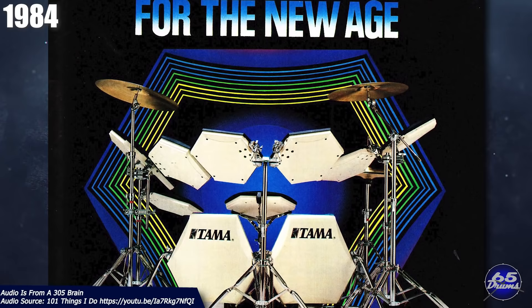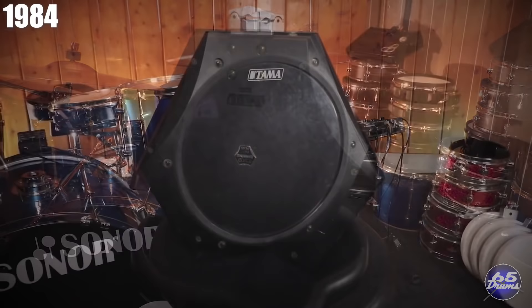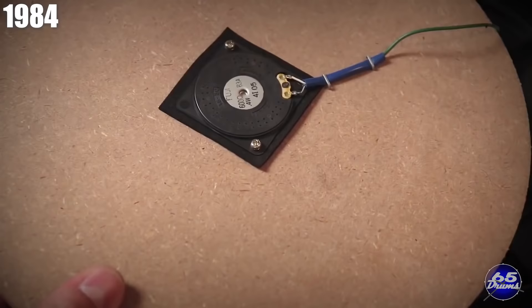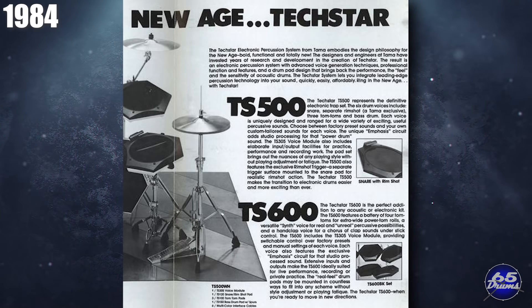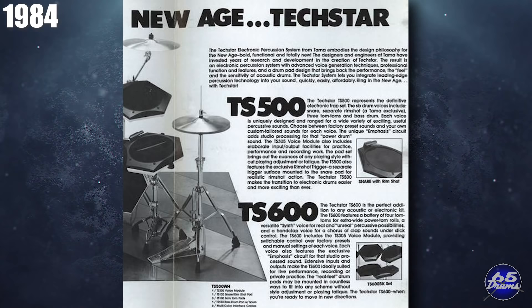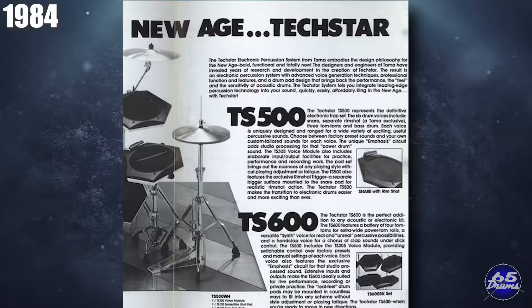Tama released the Tama Techstar TS500 drum set, selling for about $1,300 in the United States, or $930 in the UK. The TS600 kit cost about 990 pounds. The construction of these pads is pretty simple: there's a plastic body, a couple of foam squares holding a wooden plate, and underneath the wooden plate is a large piezo. Over that is a layer of foam, and finally a 12-inch acoustic drum head. You're basically playing on a piece of wood with a layer of foam on top — it's loud, but not the loudest pad of the era. One review at the time was fairly positive, with minor complaints about the snare and kick sounds not being quite as cool as the Simmons drum brains.